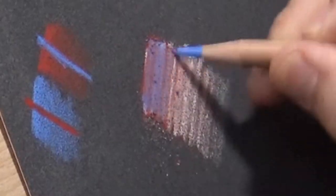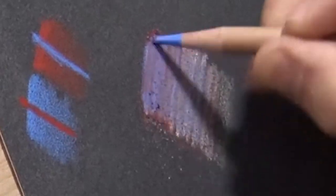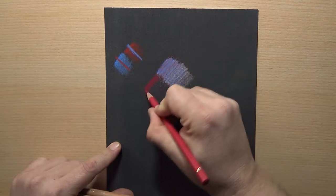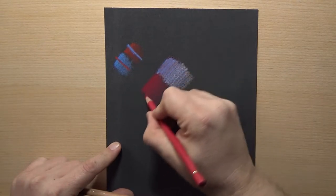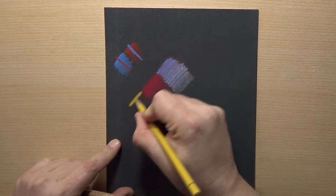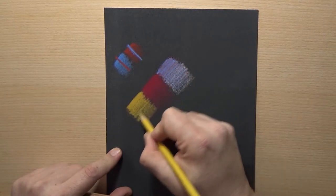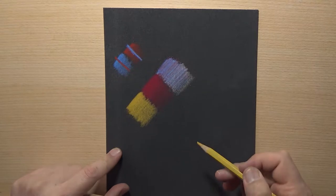There are several advantages it has over some of the other non-absorbent surfaces. If we think of sanded paper, that would be a non-absorbent surface. The biggest advantage is that you don't have to worry about erasing a whole lot, because you can change what the surface looks like by adding lighter colors over darker colors. You can shift things back in a different direction. Just look at how nice that yellow color is showing up on this very dark surface.